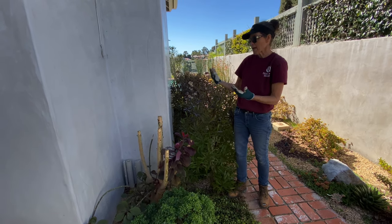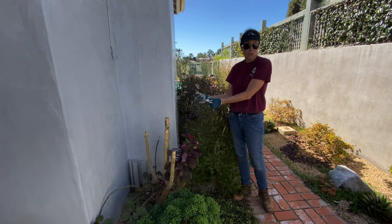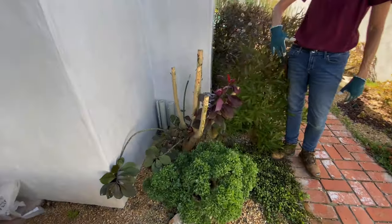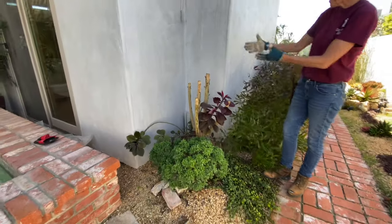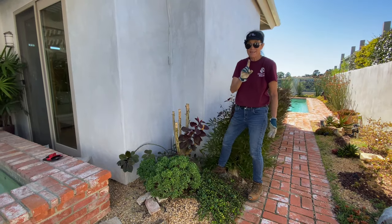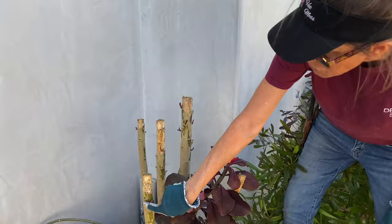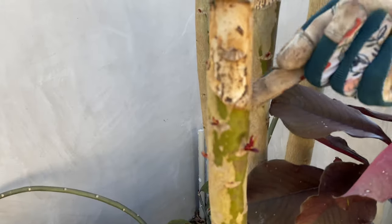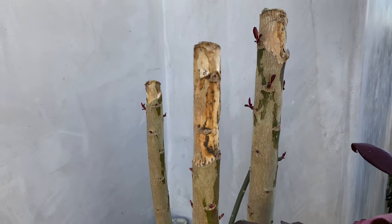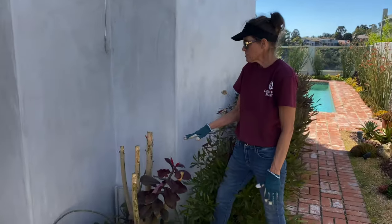You know how I'm always saying dig the plant out, cut off the top parts and put them back so it looks pretty? This is why. Isn't this ugly? It's just so ugly to look at — this bare wood. But it's not dead, as much as it may look like it is. You can see that after three months we've got little new branches forming.